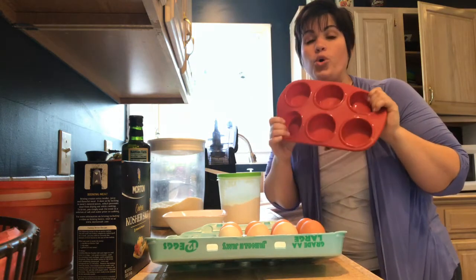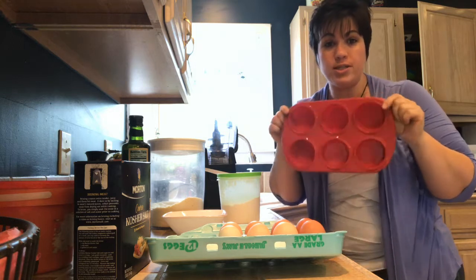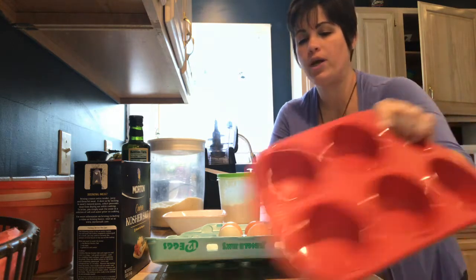These silicone pans work great. They pop right out — no sticking, no issues. I absolutely love them. So this is what I actually use when I bake them.